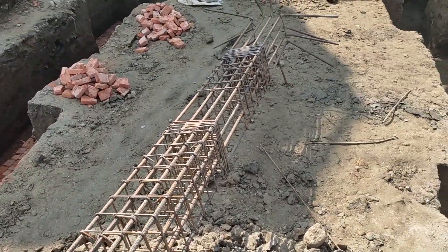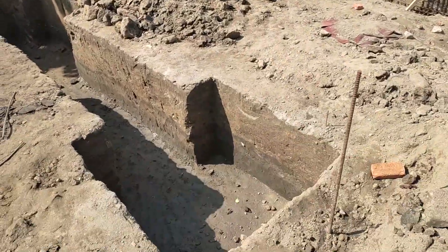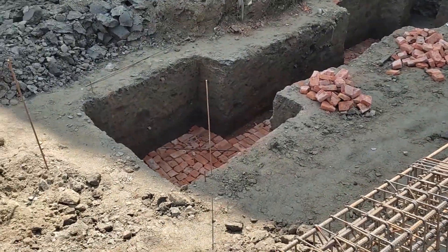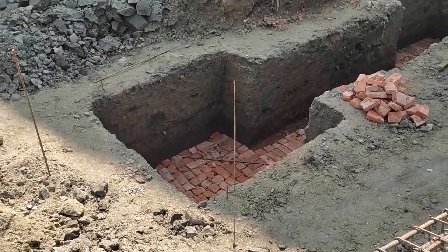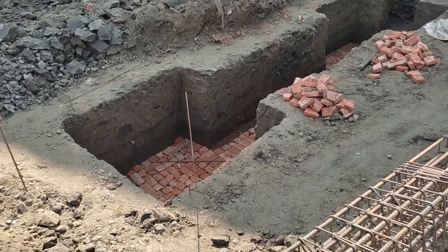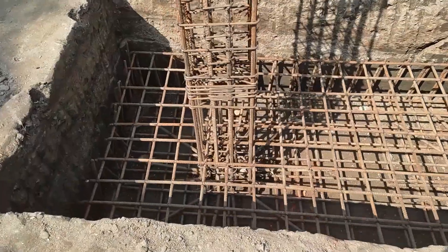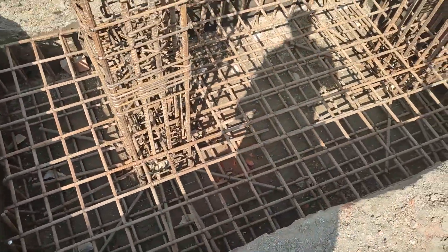On the right side, I want to show this P2 excavation. This is brick soling — brickswolding. Normally brickswolding can be used in PCC. This is the PCC layer, and this is the foundation.